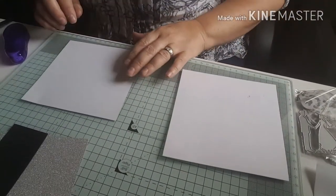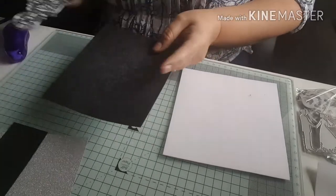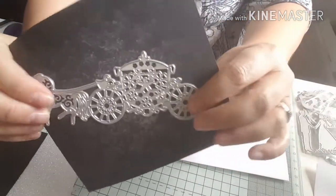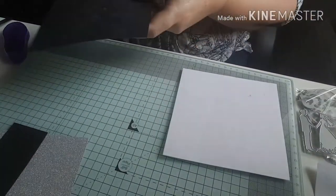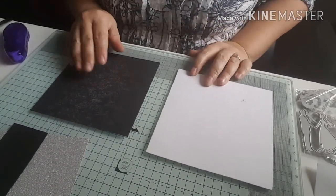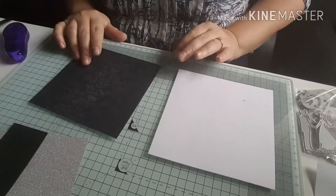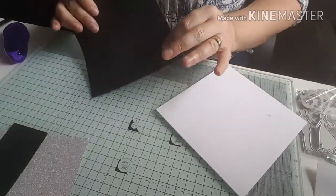Hi everybody, welcome back to my craft room. Thank you for joining me today. The die I'm going to share with you is this one here — it's a horse and carriage and I paid one pound ten pence for it. I'll leave some links in the description for you. I'm going to make a wedding card; my mum asked me if I could make her one and I thought this would be an ideal opportunity to share that die with you.